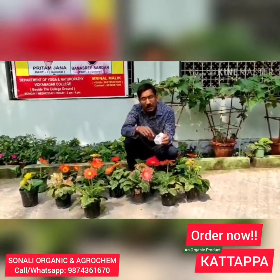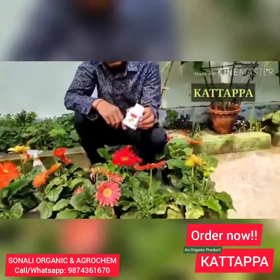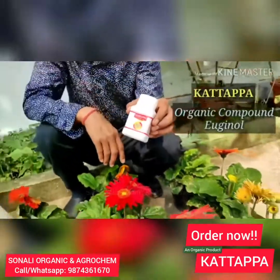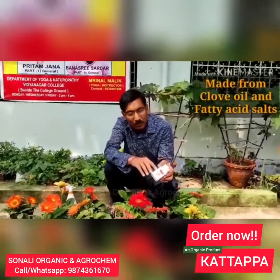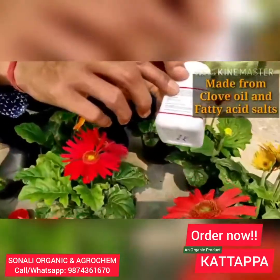Now I am showing you the product here. It is the katakpa organic compound I have found from the insecticide shop. This is a totally organic compound from the eugenol, made from the blob oil, and this is totally 100% organic product and totally controls the leaf miners problem, be it in your sinia or in jarvera.